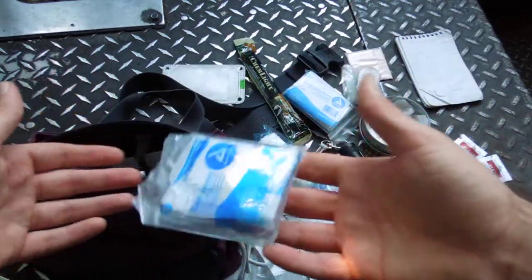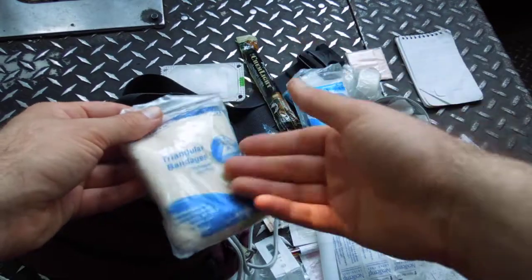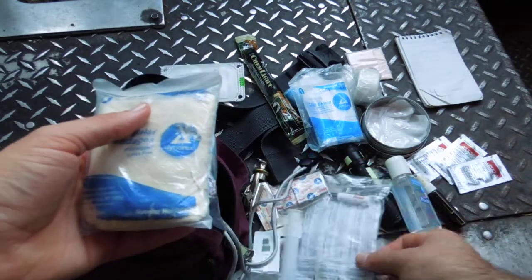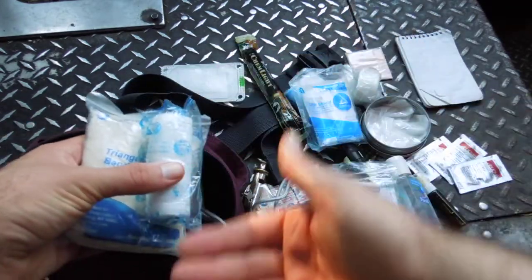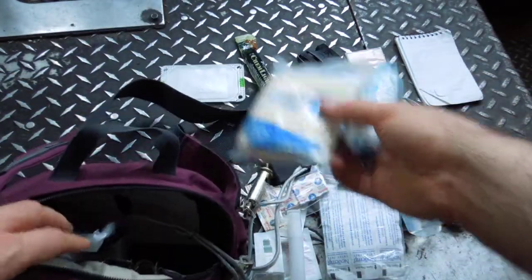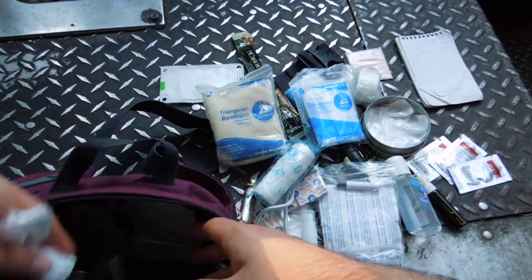It's super lightweight — just plastic inside and a little thick plastic triangle band. If you don't keep these inside a zip bag, friction rubs the labeling off. When we send these to you we'll probably put them in a zip bag, and you might want to keep it there even though you're adding a tiny bit of weight.